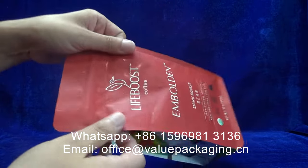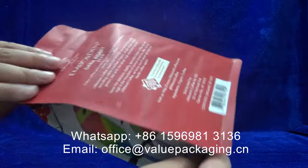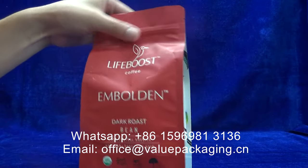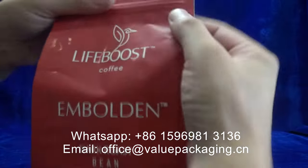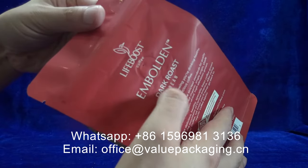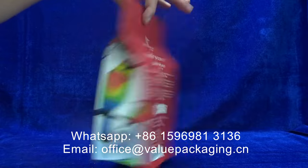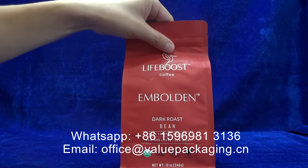Quality print with matte finish, matte lacquer coated. At the box bottom there is a resealable zipper and a degassing valve. So you can see it is quite a good package — very good quality.